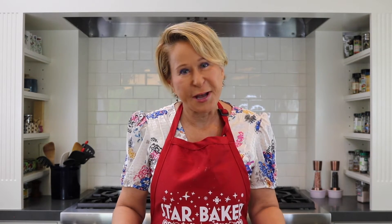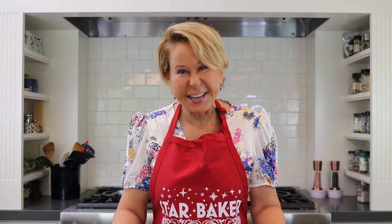Slam your pan on the counter three or four times to get the air bubbles out — so fun. All right, let's put these little guys in the oven. Now we bake them for 20 minutes.